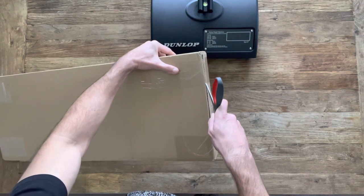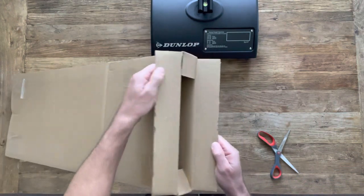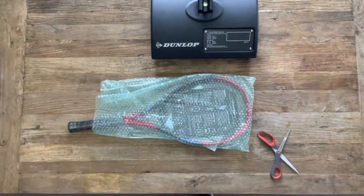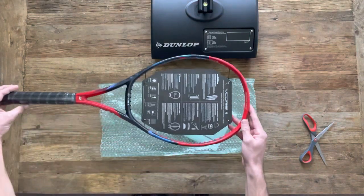This one was surprising for me and I'm actually considering a switch to this racket. We'll get back to that later, but for now I want to thank everyone that has subscribed to the channel. I love this game and I might love the gear just as much, so I appreciate you guys allowing me to share my passions with you.